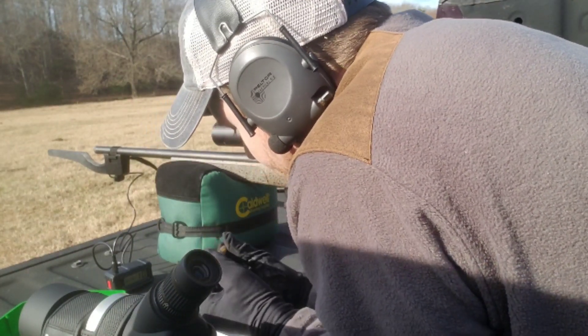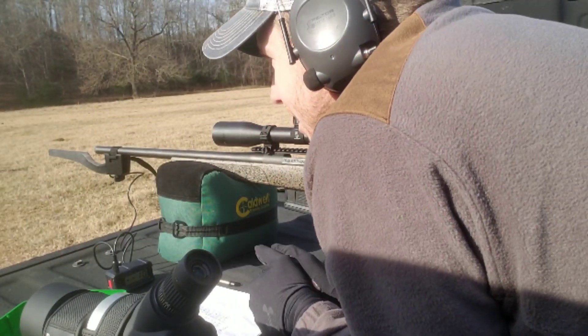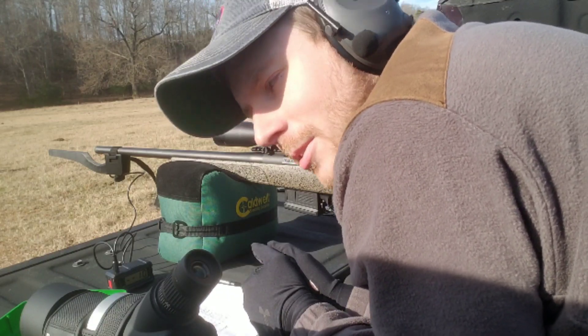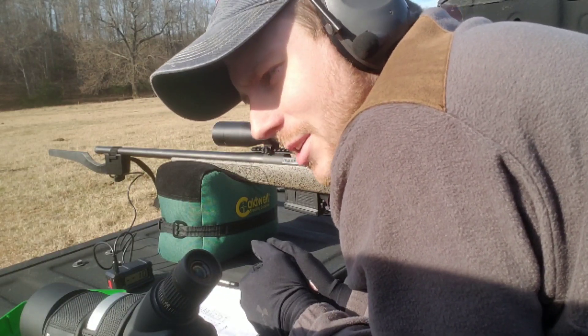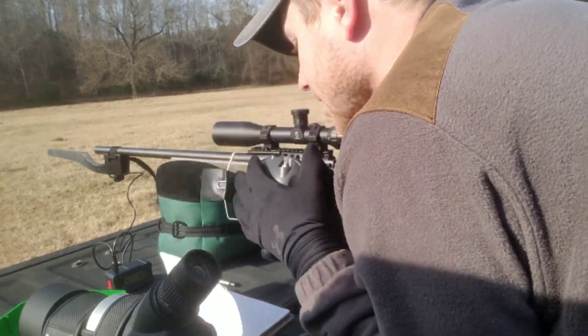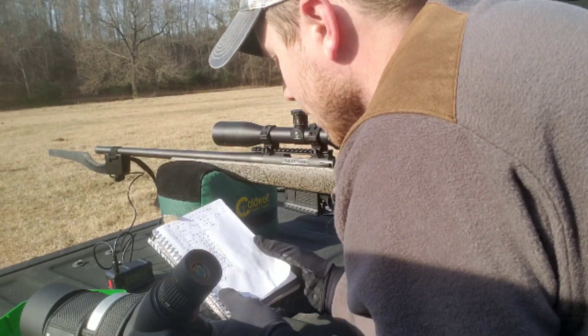Cratering's not bad. I've shot this Reloader 16 in the winter and in the summer, and as it says on the bottle it's very temperature insensitive. I haven't gotten a lot of wild velocity fluctuations across the wide range of temperatures we have in my area.